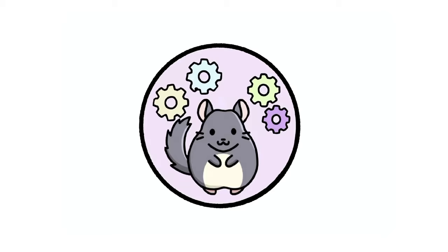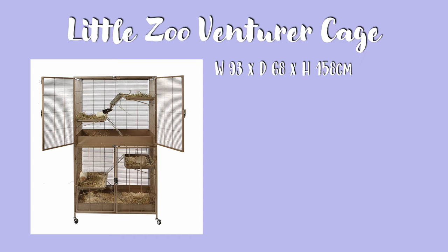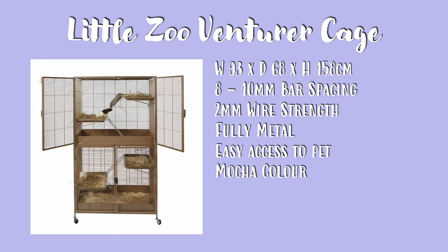Let's talk about chinchilla cages. The first cage I'm going to talk about is the Little Zoo Ventura cage. This cage measures 93 by 68 by 158 centimetres, and it has 8 to 10 millimetre bar spacing. The wire strength is also 2 millimetres. This cage is fully metal, so you don't have to worry about your chinchilla eating any plastic, and the wide opening doors allow easy access to your pet. It also comes in a mocha colour and has deep pans that really keep everything inside the cage. This cage does come with wire ladders that will need to be covered or removed.